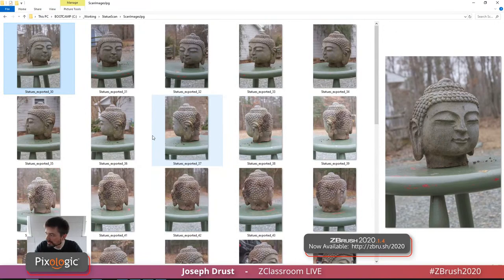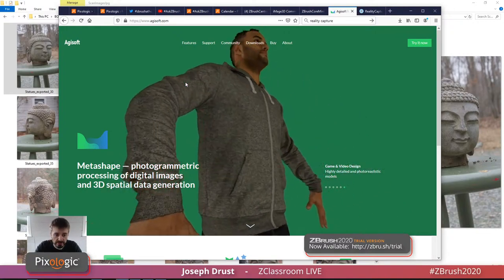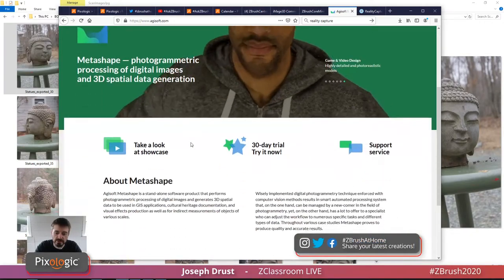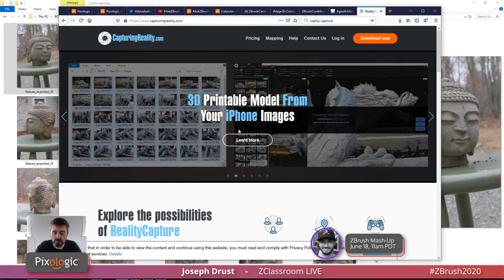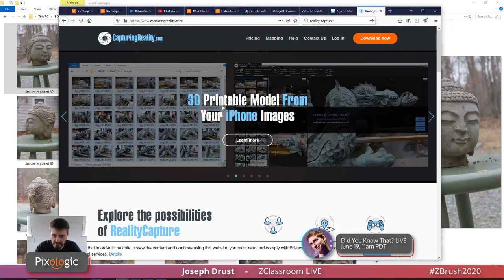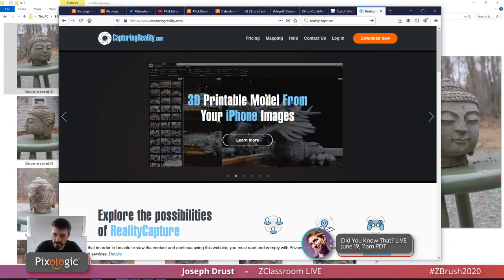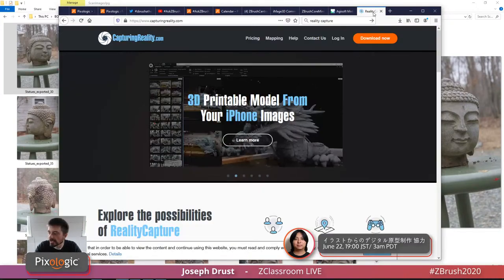I took all these pictures — resolution isn't anything crazy, this was an 8-megapixel SLR, your phone has more megapixels now — but you can basically use anything that collects images. For processing, I ran them through two programs. The first was AGSoft Photoscan, now called Metashape. The other one I've used a lot is Capturing Reality's Reality Capture — in my opinion the best one out there for grabbing image data and processing. If you have a bunch of scanned stuff and can afford Reality Capture, definitely grab it.